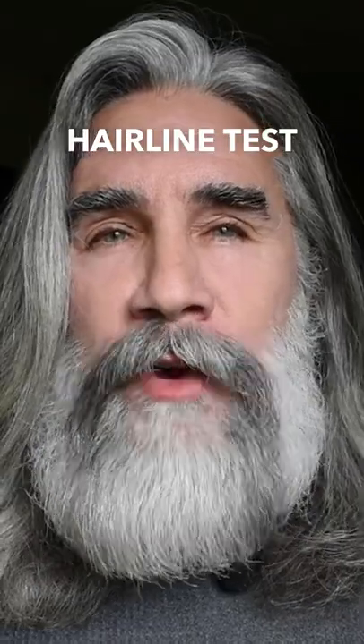Wrinkle your forehead and put your finger above the top wrinkle. In most cases, the top wrinkle represents where your juvenile hairline was. Most mature hairlines are one half to three quarters of an inch above that top wrinkle, and that's pretty consistent across my forehead here.